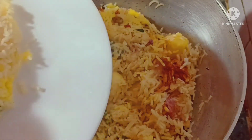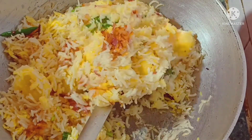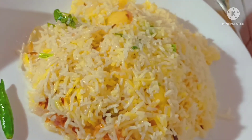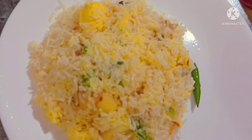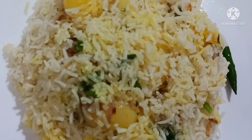It is good. It is also good. It is good for me to cook. This recipe is good for today's time. Please like, comment, and subscribe to our channel.